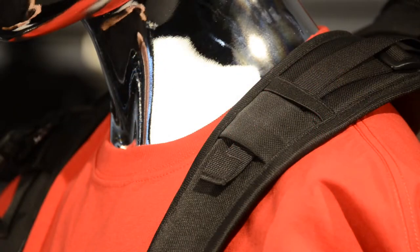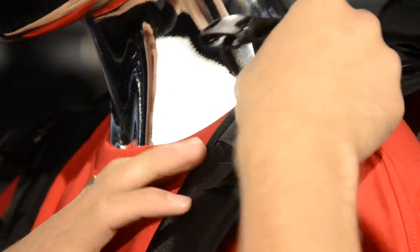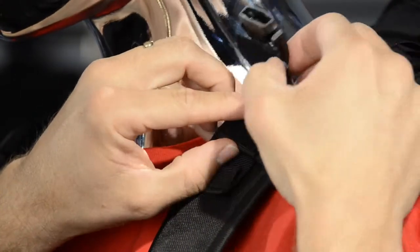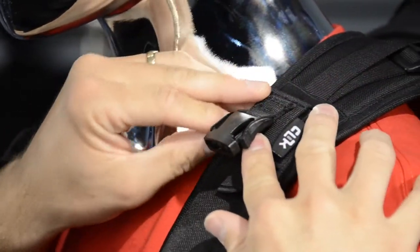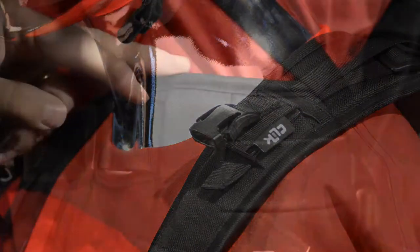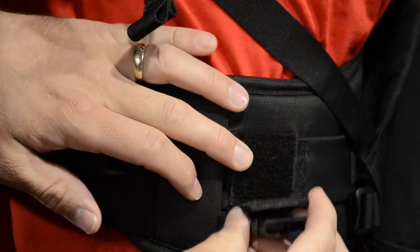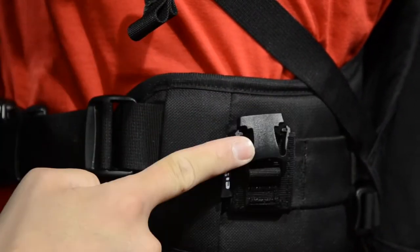To attach the chest port to the backpack, simply slide one chest port down into each of the two shoulder strap chest port loops. Fold over and secure the hook and loop closure, then slide one chest port adapter up through one loop on each wing of the waist belt. Fold upwards and secure the hook and loop closure.